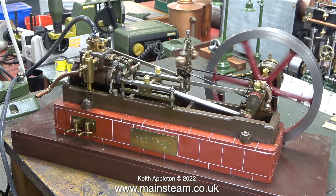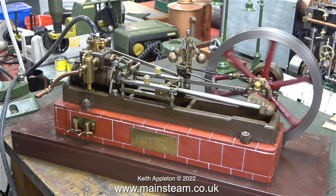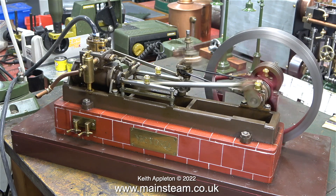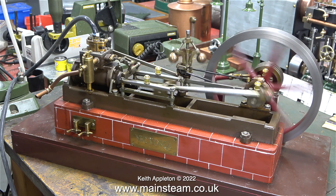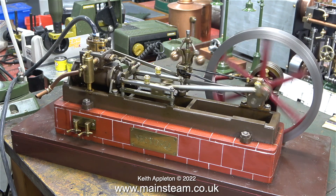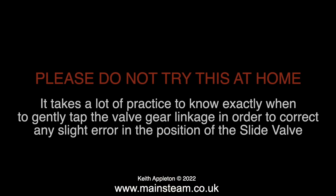This is done by adjusting the position of the eccentric on the crankshaft. I'd like to mention something about the valve linkages of this type — on a Stuart Victoria and other Stuart models, with the valve linkages on the rocking arm, it's very easy for them to come loose. If you find that adjusting the valve timing using the eccentric sheave method isn't getting any better, you need to look at the valve rocker arms. Please note for beginners: do not try this at home — it takes a lot of practice to know exactly when to gently tap the valve linkage in order to correct any slight error in the position of the slide valve.